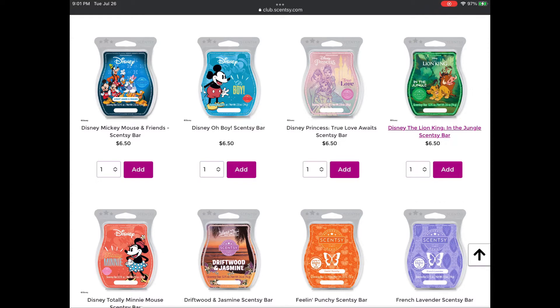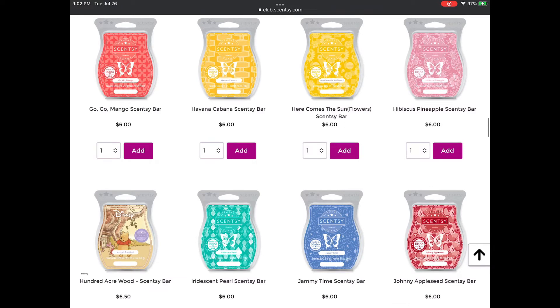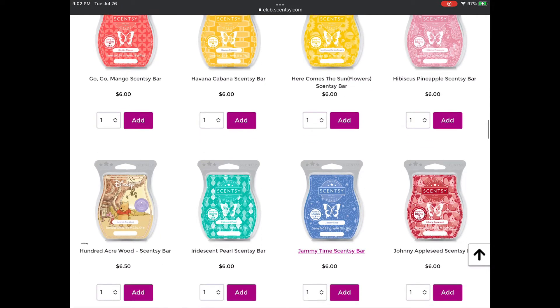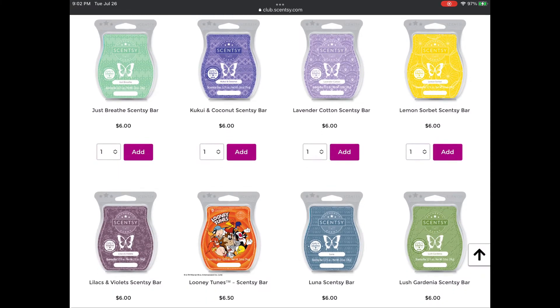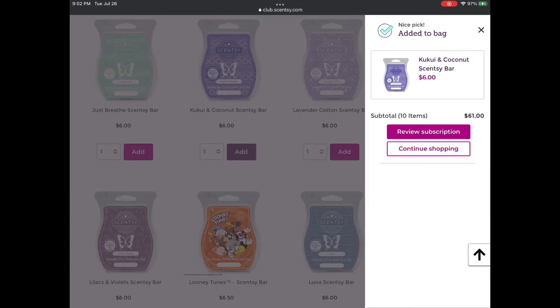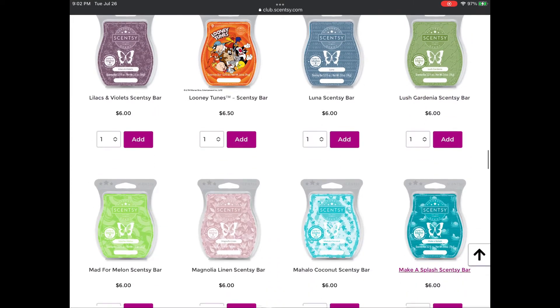On the next page, I'm not going to add any of those. Feeling Punchy is in the Summer Collection, but it was not a favorite of mine. On the next screen, we have Jamie Time going from the catalog, so I'm adding a bar in my club — that'll definitely be for customers who forgot to create a club. I'm also going to add Just Breathe; I enjoy that, especially in fall and winter when everybody's congested. And Kukubi and Coconut is part of the Summer Collection that is leaving.